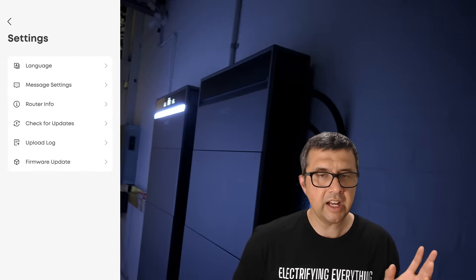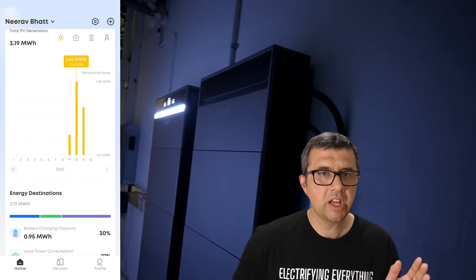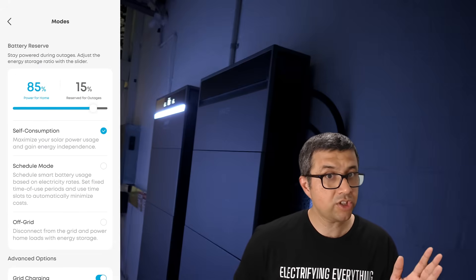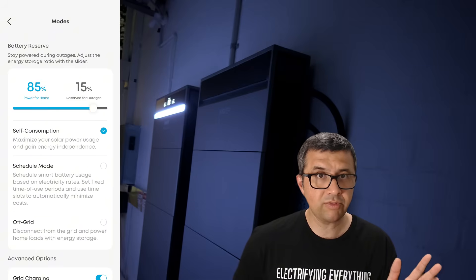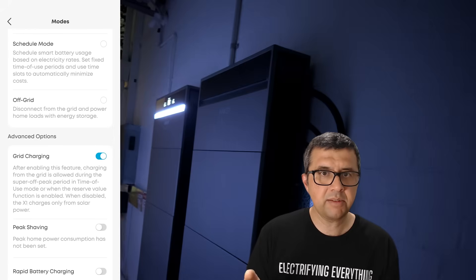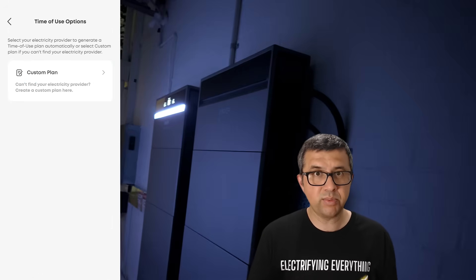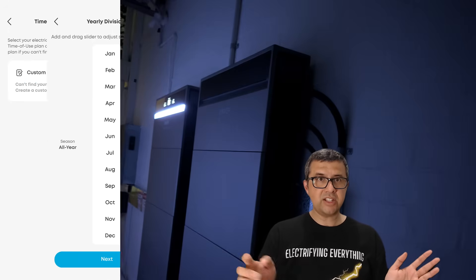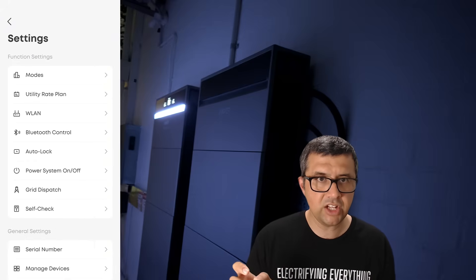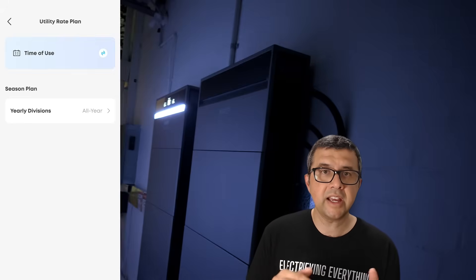In the menus: there are modes — how much you set aside for outages is an important setting. I choose self-consumption. You can also choose smart scheduling. You can also manually set the battery to go into off-grid mode. I did that for a couple of days when the Amber–Anker integration was still in beta testing and the automatic curtailment wasn't working, and I didn't want to get penalized for exporting dozens of kilowatt hours in the middle of the day. So I just pressed off-grid, and the Solix X1 for the next few hours cut itself off from the grid and supplied the house with the solar coming from the rooftop and the battery capacity.